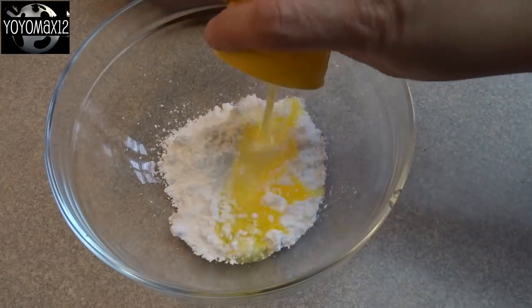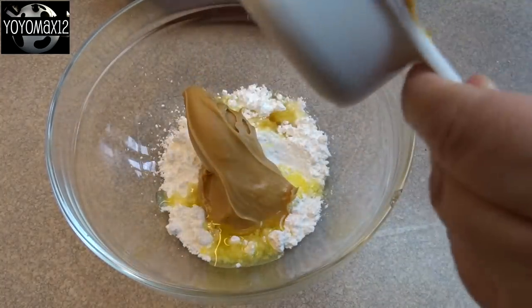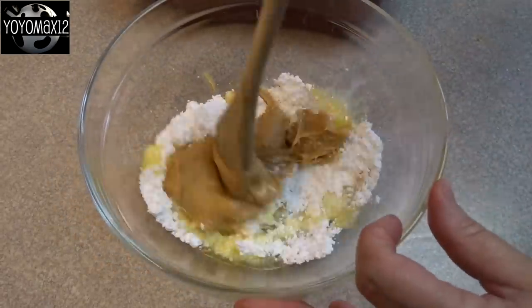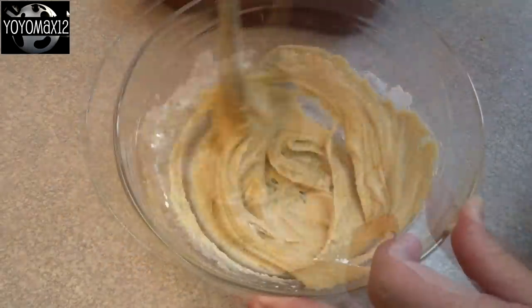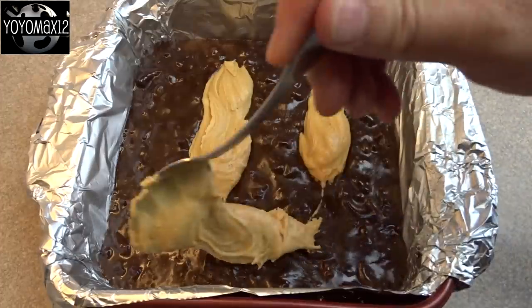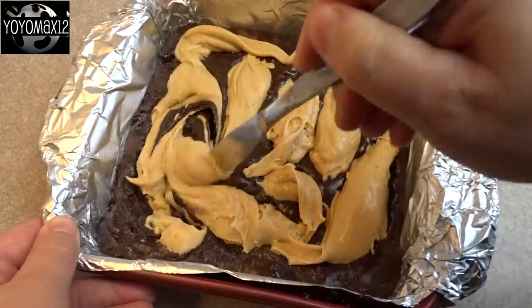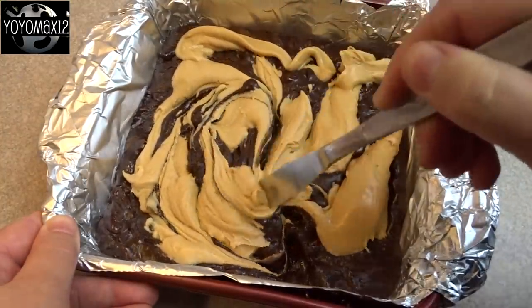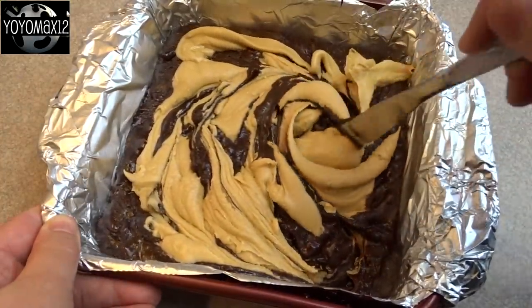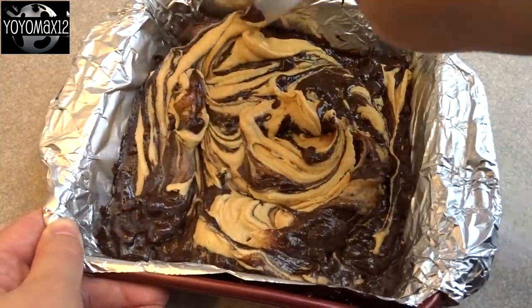I line mine with aluminum foil and spray the foil a little bit. Now we'll make the peanut butter layer: 1/2 cup of powdered sugar, 2 tablespoons of butter, 1/2 teaspoon of vanilla, and 1/2 cup of creamy peanut butter. Stir it together until nice and smooth, then drop it by spoonfuls on top of the brownie batter. Using a butter knife or spoon, gently swirl the two parts together. You don't want to over mix it because you do want to have pockets of peanut butter layer in the brownies when they're done.